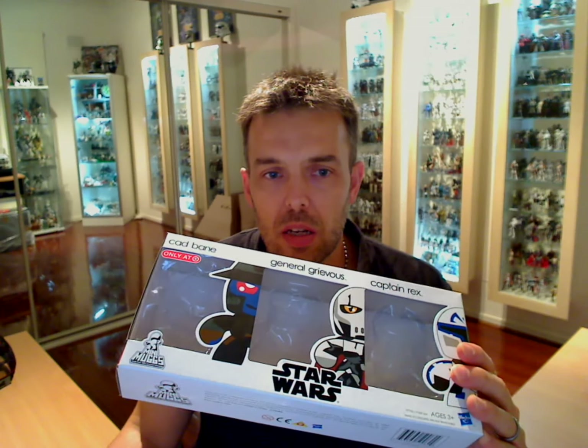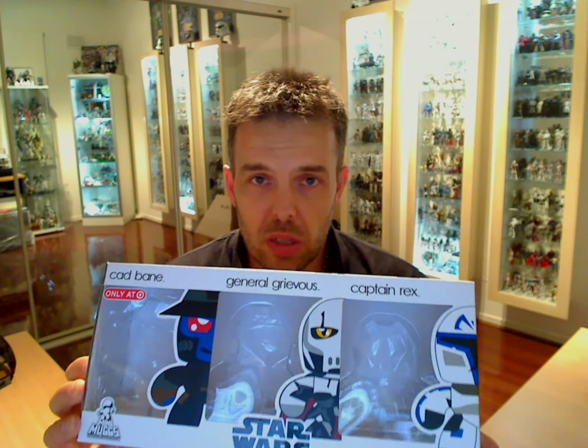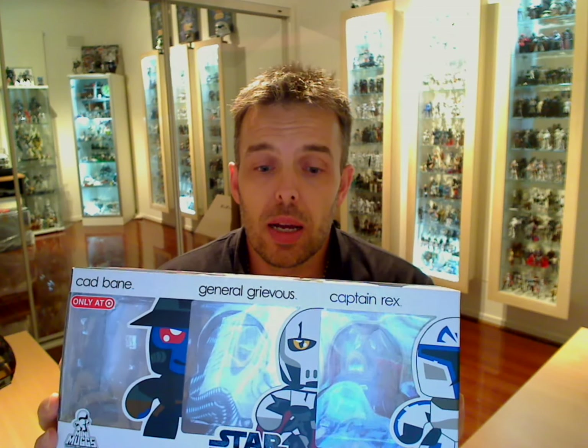As I said, Target exclusive — only at Target. These were costing me around 12 to 15 US dollars each plus a little bit of shipping, so about 20 bucks overall. I have no idea how much these are going to cost anywhere else, or if they're going to appear. I think they're going to be pretty limited given that Hasbro ended the Mighty Mugs run, so if you see them and you like Mini Mugs or Mighty Mugs, buy them. I think Hasbro may just be testing the water with these designs. We'll move on to part two and give you a review of the other Mini Mugs very shortly. See you in a minute.